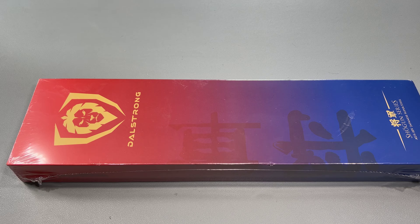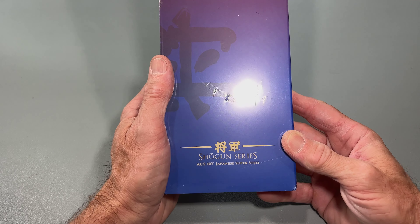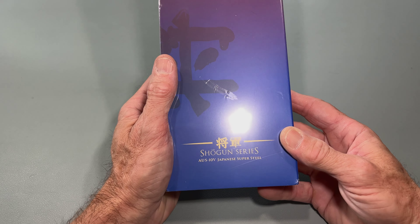I bought it — I think it was $150, $139, something like that. So, 8 inch chef knife. This is part of their Shogun series, AUS-10V Japanese Supersteel. Very, very cool. Let's open this bad boy up.